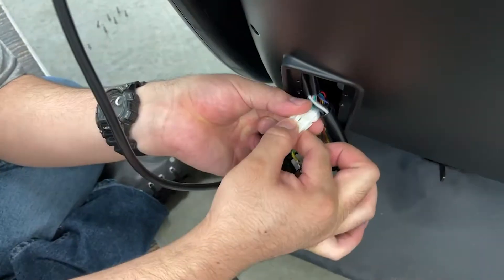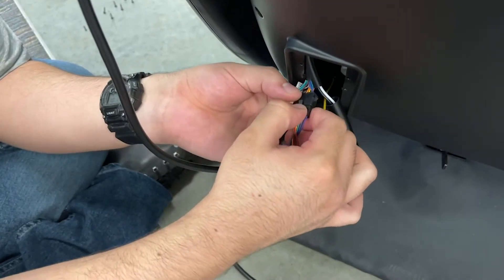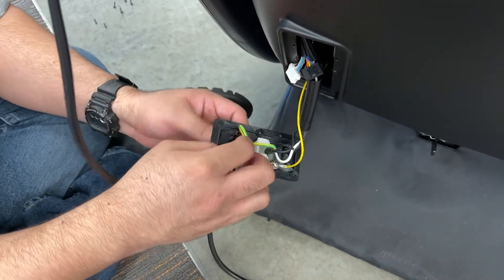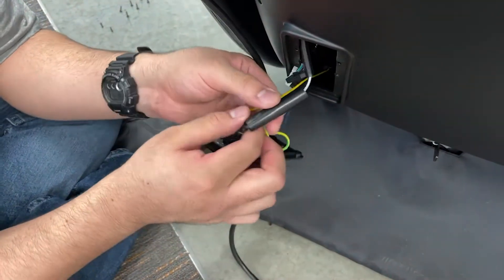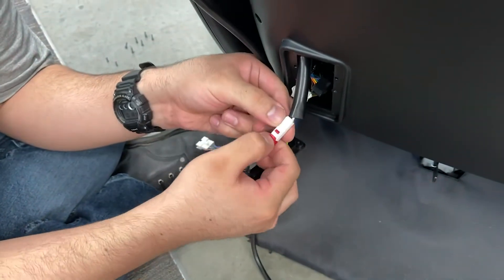Disconnect the two remote connectors and pull them through the panel opening to remove the remote cord. Slide the protective cover off the power panel connector and disconnect the connector.